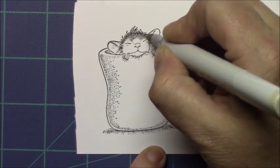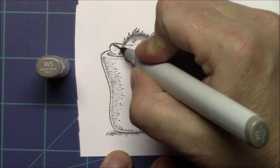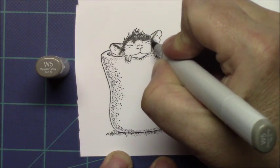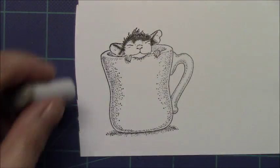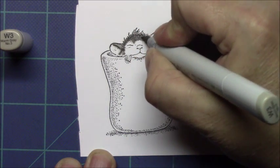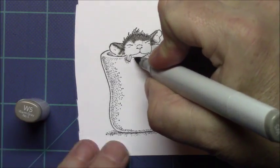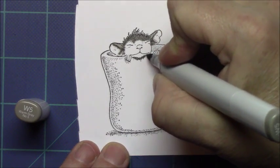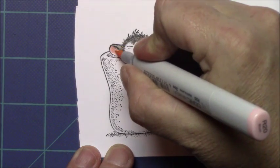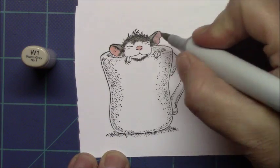We start off by stamping Warm Cup, which is the name of this stamp, onto some Neenah 80-pound Solar White with Simon Says Stamp Black Intense Ink. We're going to color the mouse with some warm Copic colors. I usually start coloring dark and then go to light. However, I'm going to attempt to go from light to dark later on in this video because I see that as what most Copic users do.